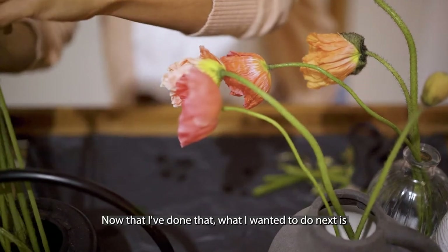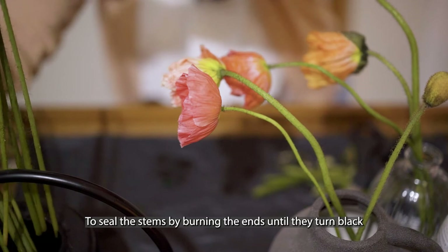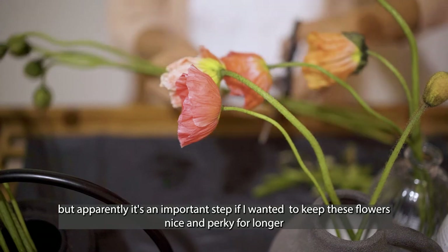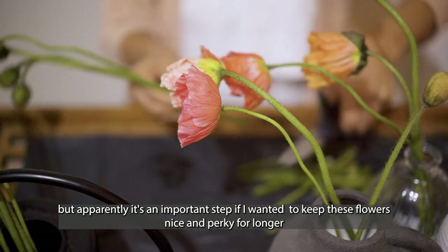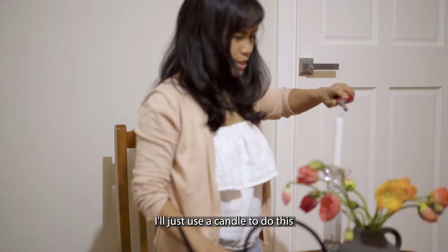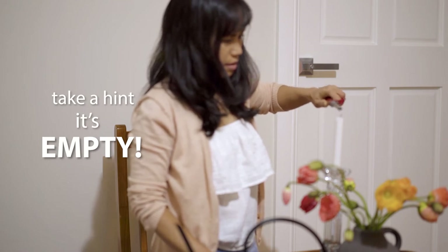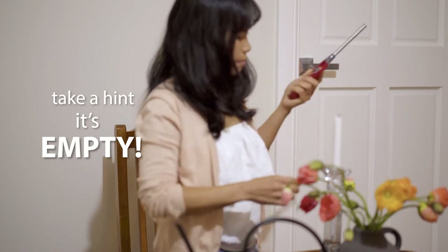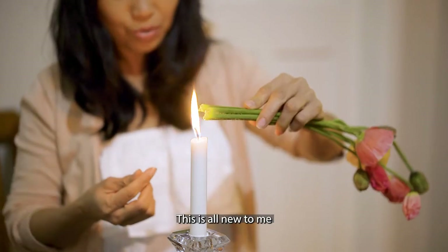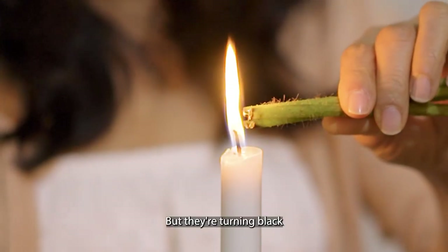Now I've done that — what I wanted to do next is to seal the stems by burning the ends until they turn black. I don't think it's necessary, but apparently it's an important step if I want to keep these flowers nice and perky for longer. I'll just use a candle to do this. I don't know if I'm doing this right — this is all new to me — but they're turning black.